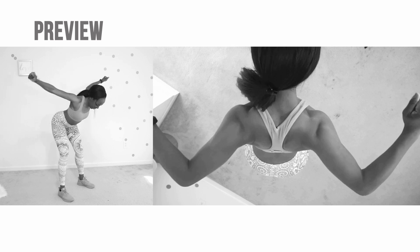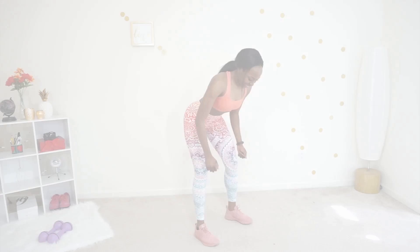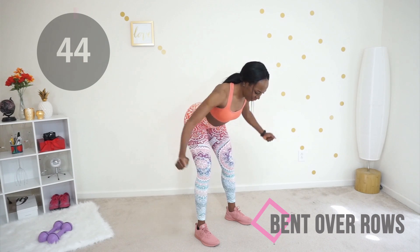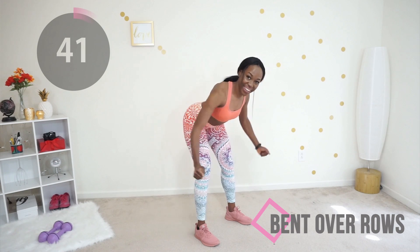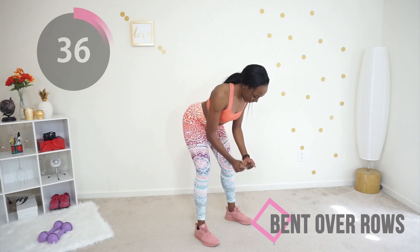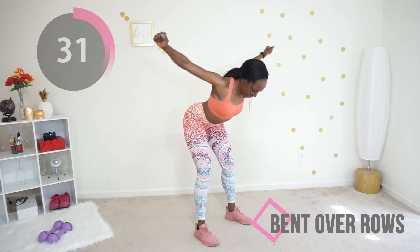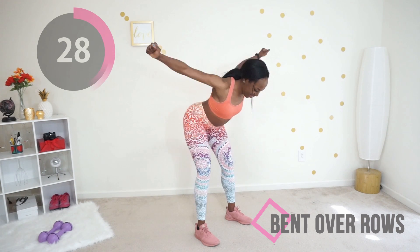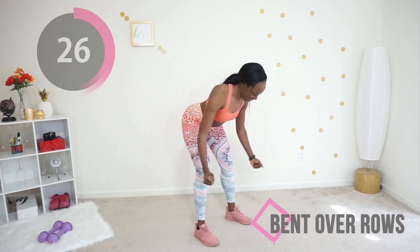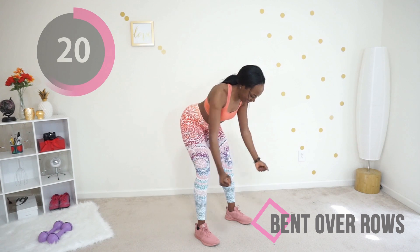Bent over rows are wonderful for your back. I'm showing you from two different angles — on the right you can see I'm really squeezing my shoulder blades together. Really think about those back muscles as you do this and go at your own pace. You can make this more intense by holding dumbbells. Remember to keep your core tight, keep that slight bend in your knee, and go slow and steady.